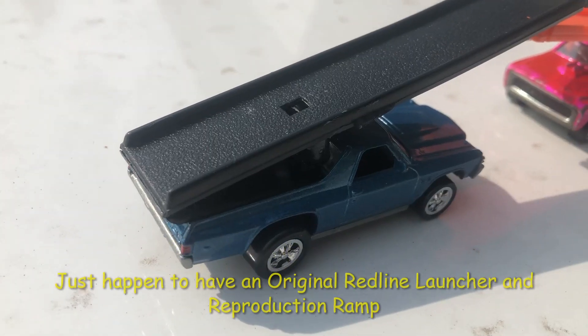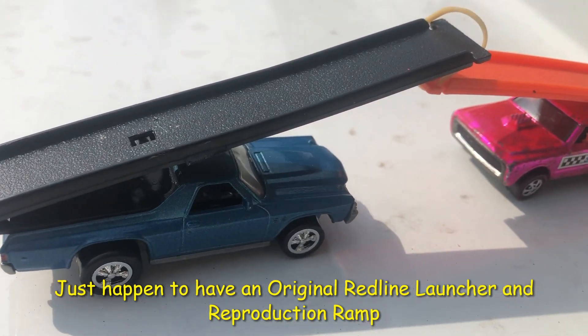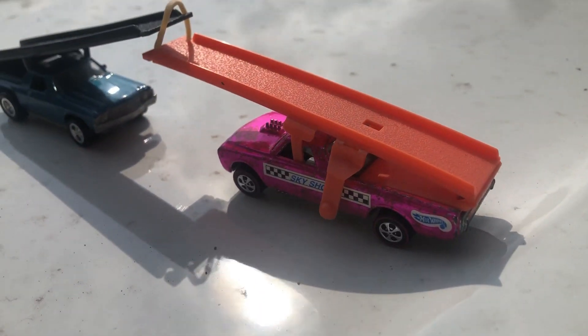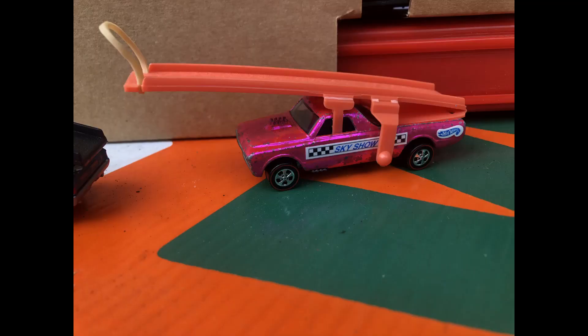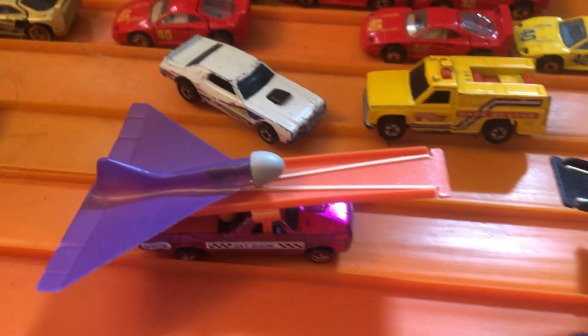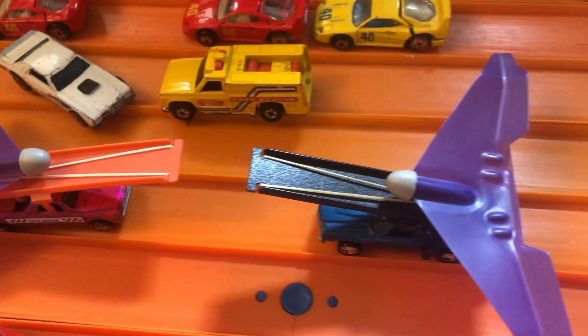I just happen to have an original Johnny Lightning launcher. So we'll pick up this fleet side and we're going to use it. There she is — that's an aftermarket ramp for the planes, and that's the Johnny Lightning ramp on the fleet side.